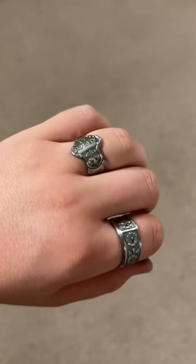Here's our finished ring — this ring came out beautifully. I promise you it'll look better on your hand than it will mine, so if you're interested the link is in my bio.